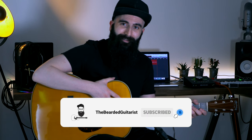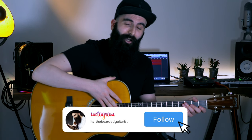Before we get started, if this is your first time on the channel, feel free to subscribe and hit the bell icon so that you don't miss any other video like this one, and follow me on Instagram where I do a lot of live streaming, even on R&B guitar.